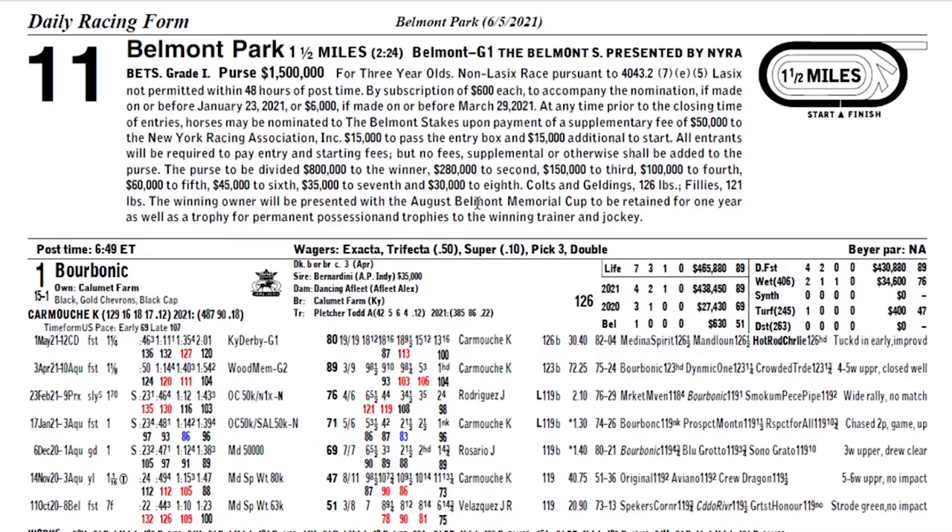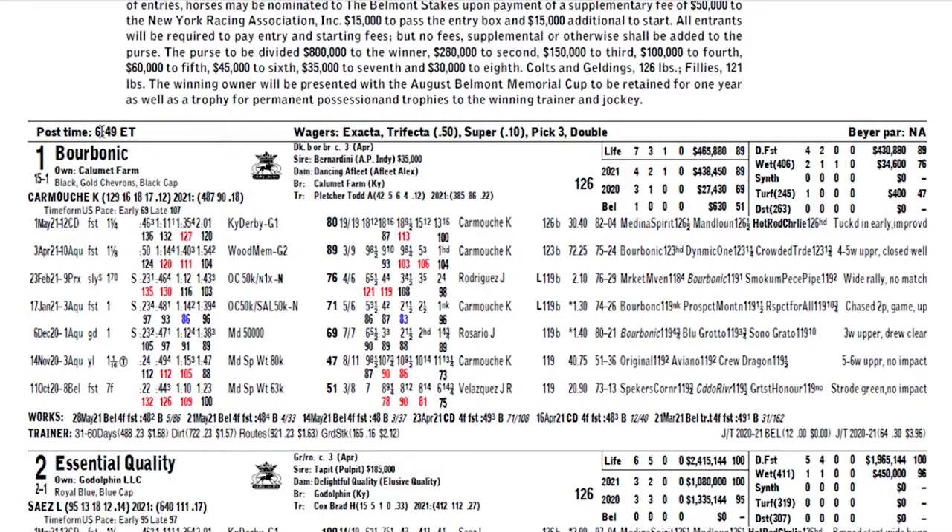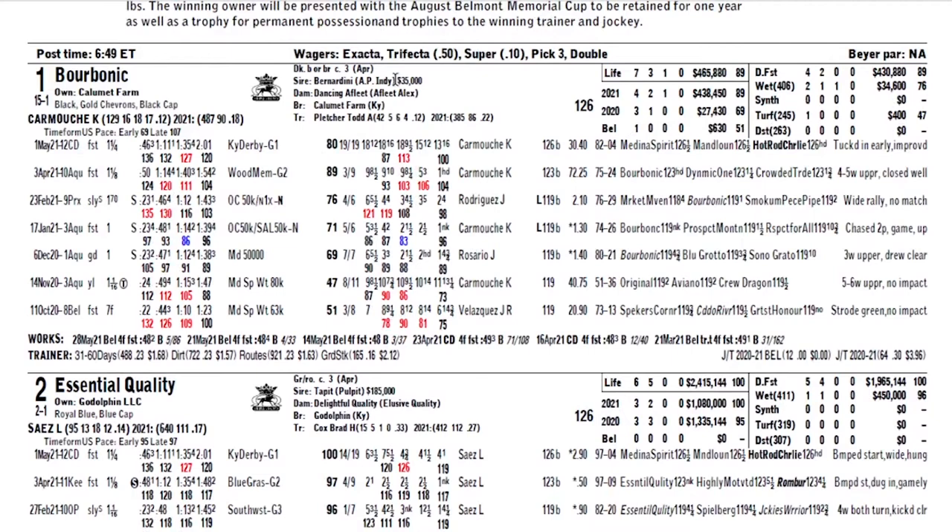Then you come down here and get your post time — in this case it's 6:49 p.m. Eastern. The types of wagers available: exacta, trifecta, superfecta, pick three, daily doubles. It tells you the minimum amounts of those wagers. That's the basic information about the race. Then you get into information about the horses. The first time I looked at a form, I had no idea what I was looking at — it can be intimidating, but it just takes some practice. Go online; you can usually find a form available, and I would encourage you just to look at it as you're trying to handicap a race.